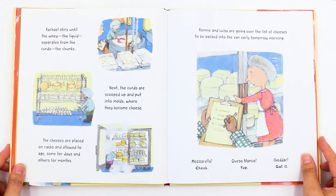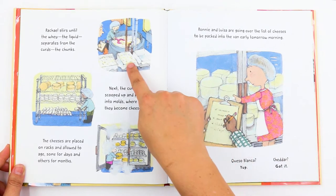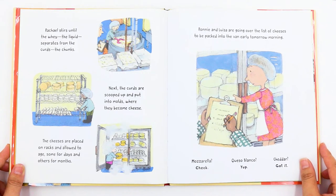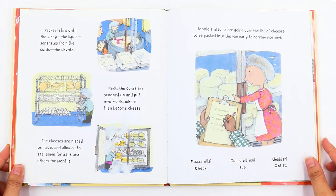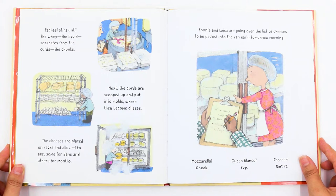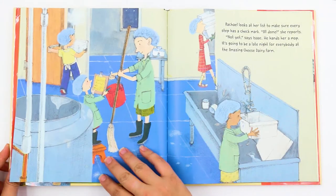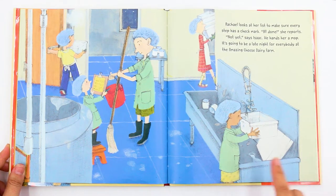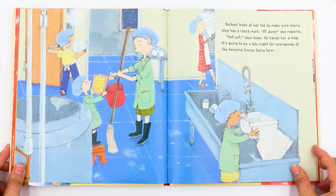Rachel takes the large paddle and stirs like she's rowing a boat in a race. "Not so fast," says Isaac with a grin. Rachel stirs until the whey — the liquid — separates from the curds, which are the chunks. Next, the curds are scooped up and put into molds where they become cheese. The cheeses are placed on racks and allowed to age, some for days and others for months. Ronnie and Louisa are going over the list of cheeses to be packed into the van early tomorrow morning: Mozzarella? Check. Queso blanco? Yep. Cheddar? Got it. Rachel looks at her list to make sure every step has a check mark. "All done," she reports. "Not yet," says Isaac. He hands her a mop. It's going to be a late night for everybody at the Amazing Cheese Dairy Farm.